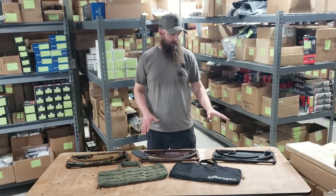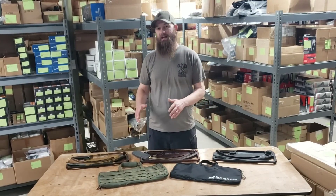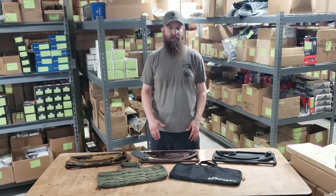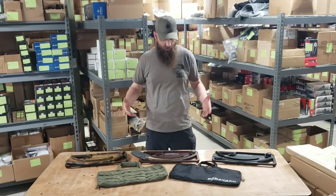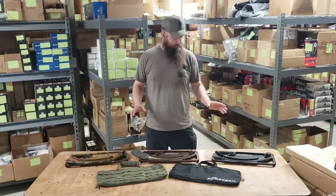Really nice. The way we SKU these — some of them come with a case and some come without a case. Some of you guys are going to be like 'I don't need a case,' and some are going to want one. That's why we set it up that way for you.